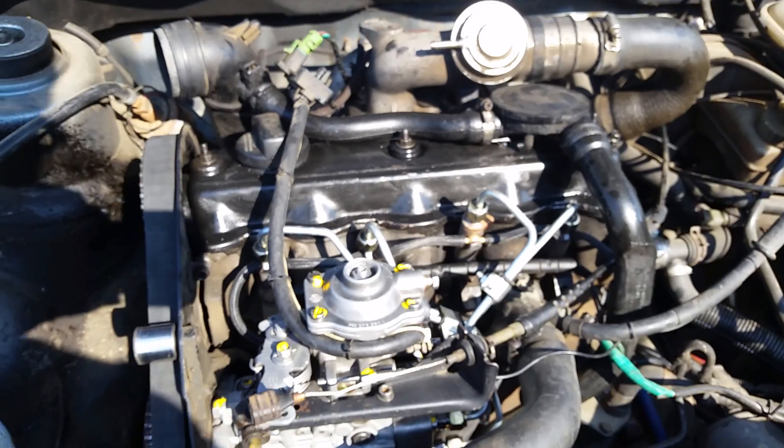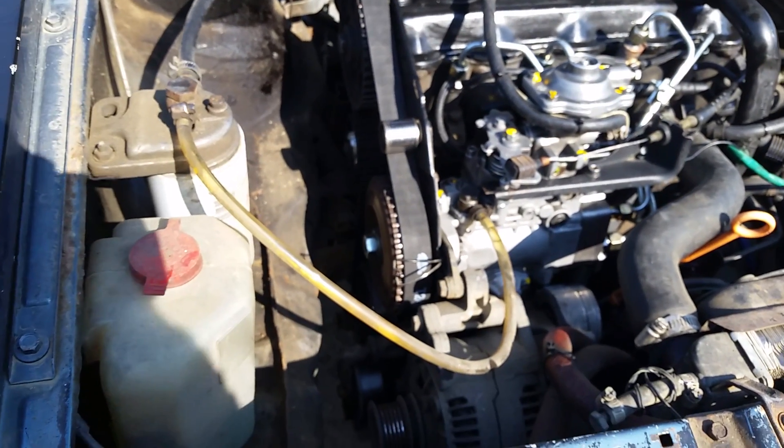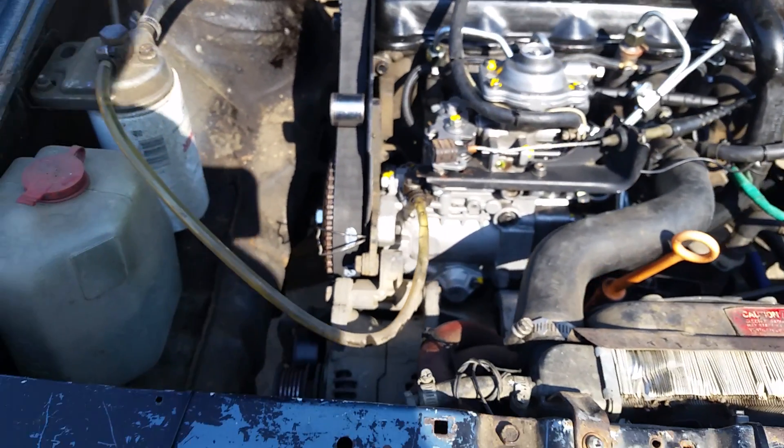I just bled the injectors, just tighten them down. So I'm gonna go hit the key, see what happens.